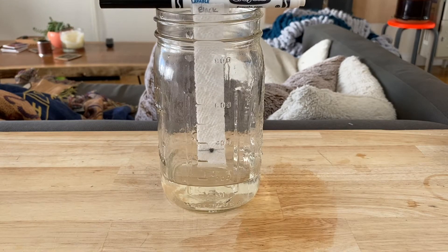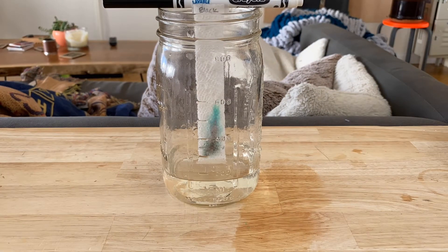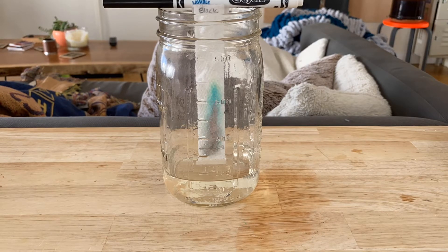Place the strip in the cup, resting the marker on the rim, and watch the water carry the ink as it travels up the paper towel. Be patient and wait till the water travels all the way up to the top of the strip. Repeat this for all the colors you want to test and hang the strips to dry.